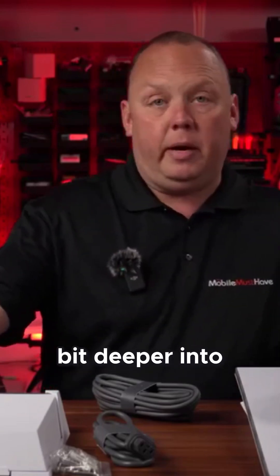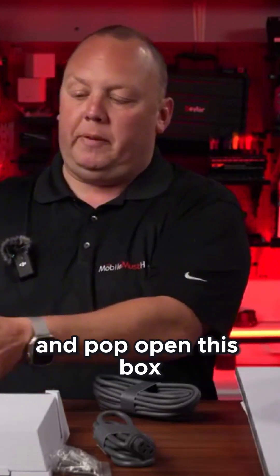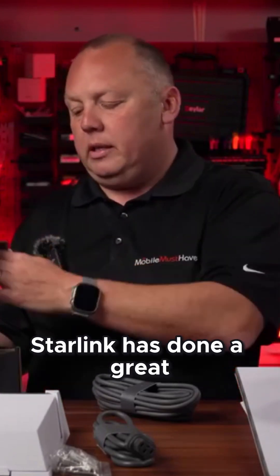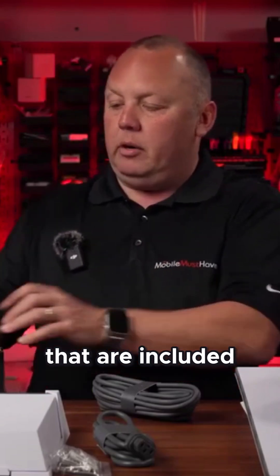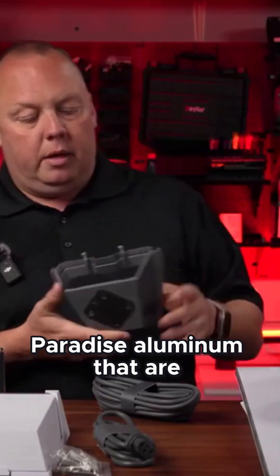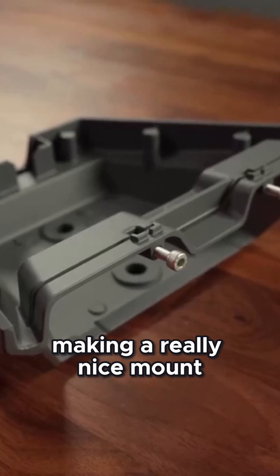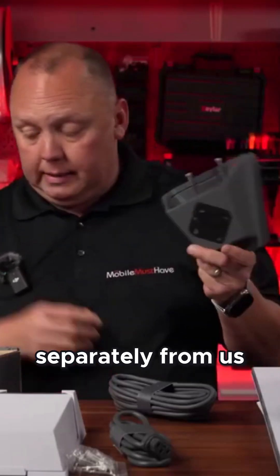Going a little bit deeper into the mounting options, I'll go ahead and pop open this box for the fixed mount. Starlink has done a great job with their included mounts, really using anodized aluminum that's weatherproof, making a really nice mount with a great fit and finish. You can buy this mount separately from us on our store.